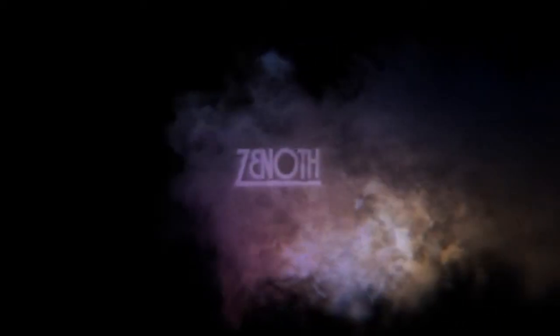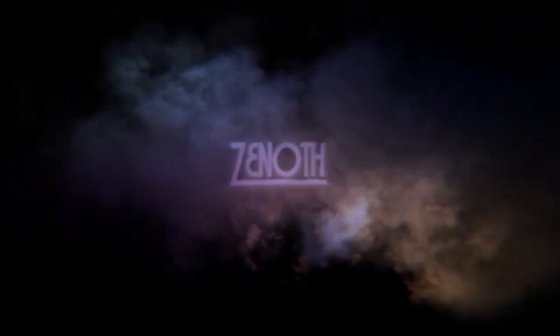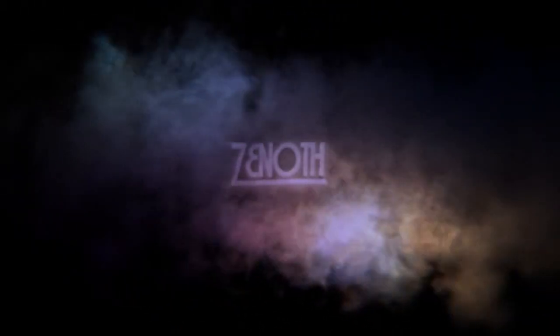Hello all, Zenoth, aka Jesse, back again with another flavor review. Today I will be reviewing a candy cane, a creme de menthe, and a custom blend called Zen's Blend. I'll also be talking a little bit about the build your own bottle section on the Mount Baker Vapors website. Hope you enjoy.